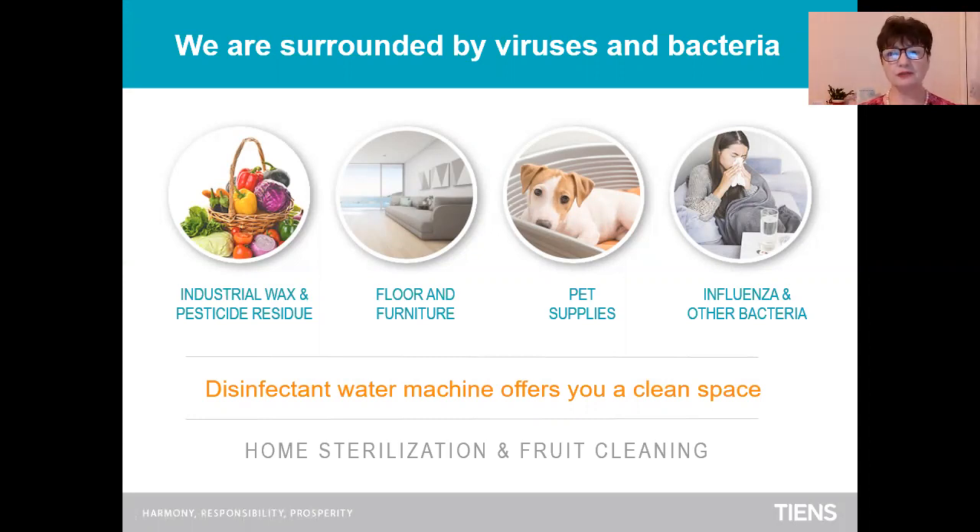We are surrounded by viruses and bacteria everywhere — industrial wax and pesticide residue in our food, fruit and vegetables, on the floor and on the furniture. Our pets, influenza and other bacteria are surrounding us.